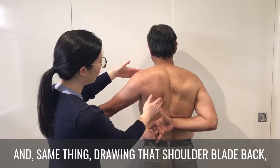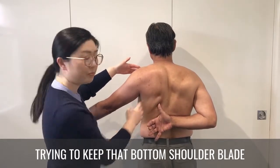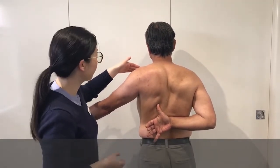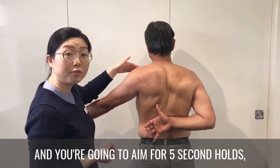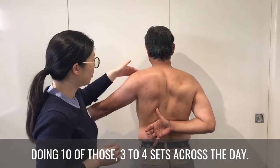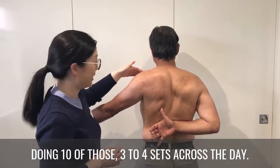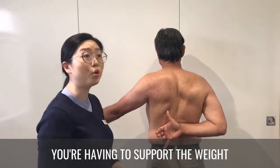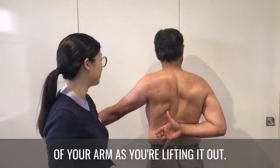drawing that shoulder blade back, trying to keep the bottom of the shoulder blade against the wall of your back. Aim for five-second holds, doing ten of those for three to four sets across the day. This will automatically be harder because you're having to support the weight of your arm as you lift it out.